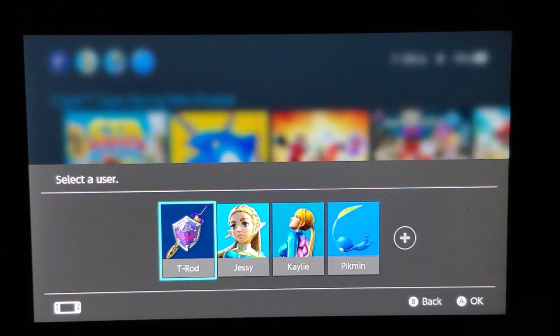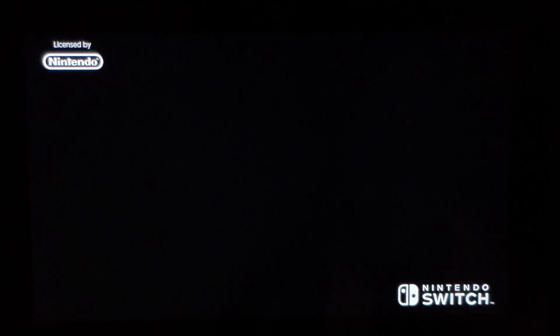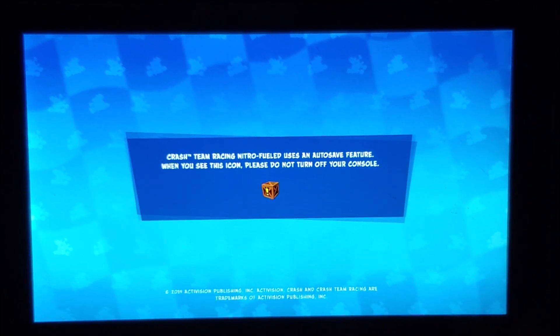And there you go. As you can see, the game launches perfectly fine. So it is safe to update. Again, I'm using emuNAND. If you guys want to do it on the system NAND, that's up to you — but I don't recommend it.